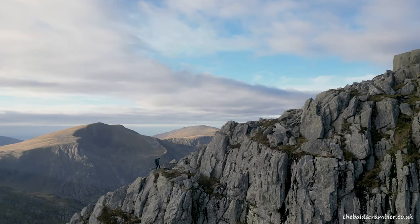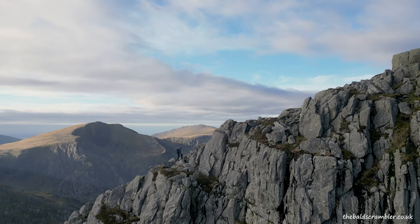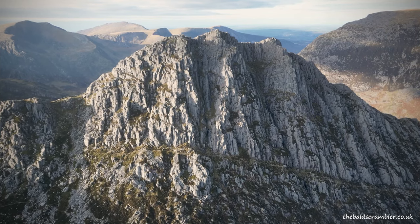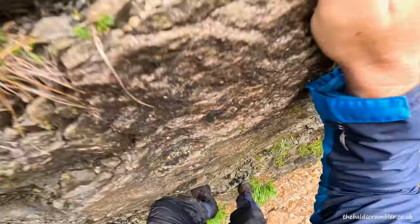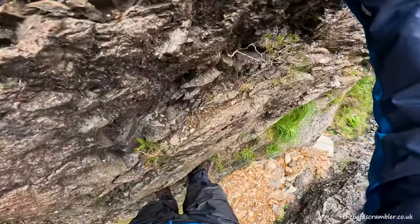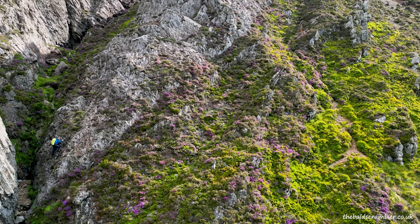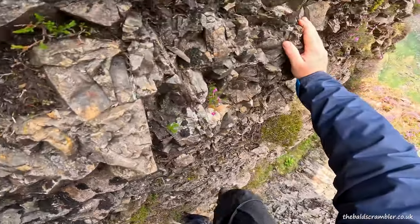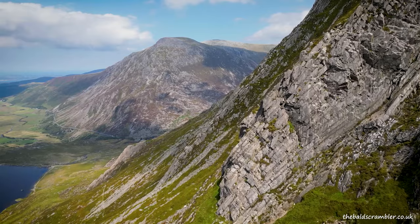Tip number five is to learn to see the telltale signs that thousands of other people have been on the route you're on. I've seen people on routes like the North Ridge of Tryfan get stuck and end up on rock that's obviously never been walked on — it's not polished, not shiny, with no evidence anyone's ever been there. Get into the habit of looking at the rock and seeing the signs: polished shiny rocks, bent grass, or bare patches where it's been walked on countless times.